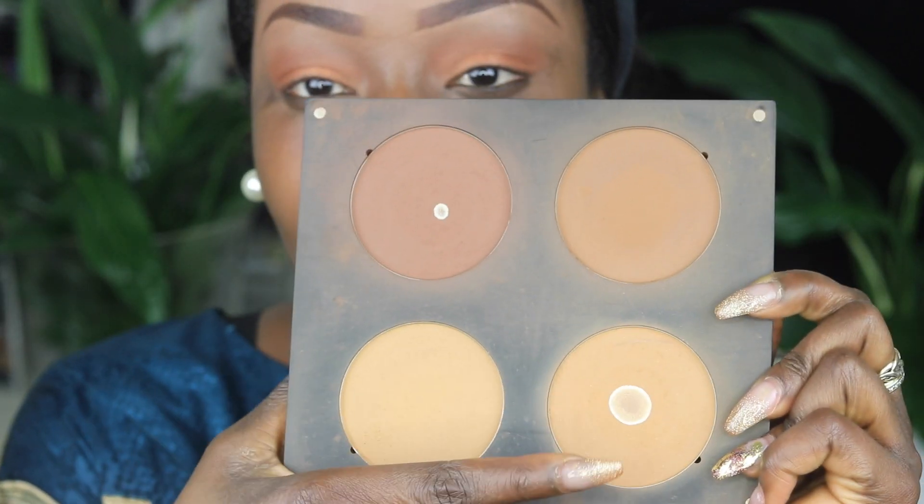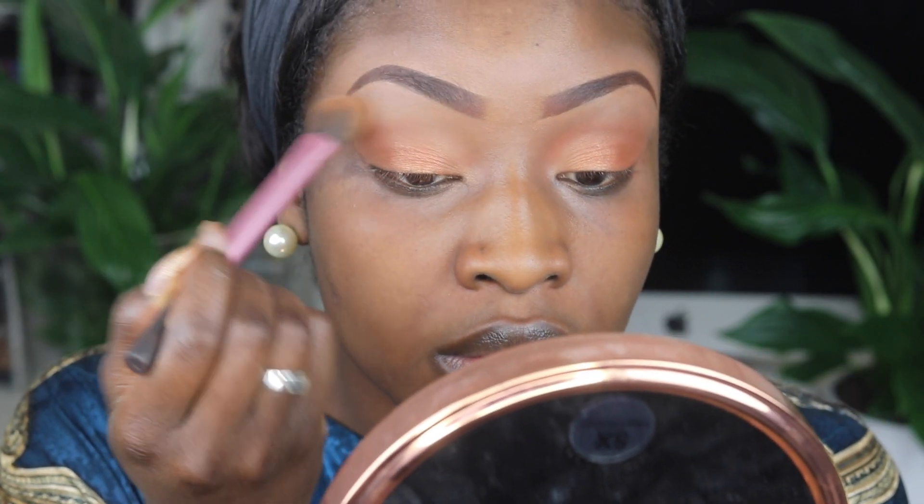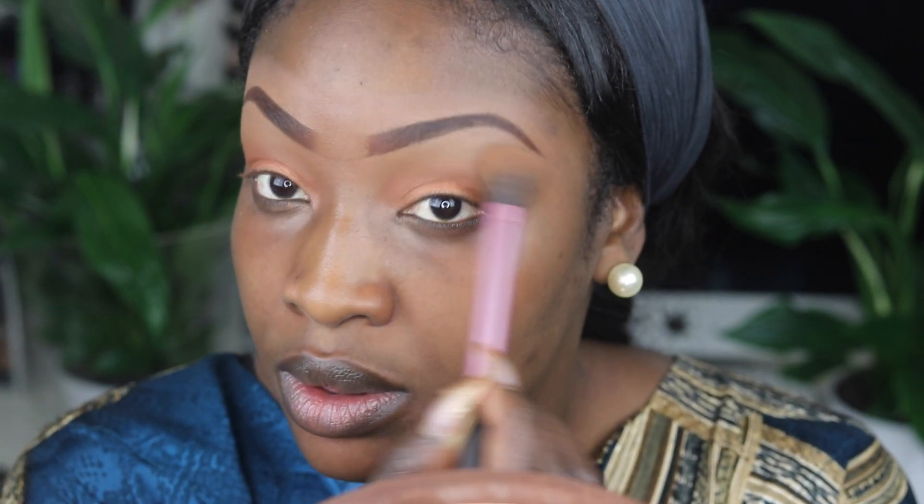Once I'm done with the eyeshadows, I use my Inglot palette again using the lighter powder to set underneath the eye where I've put concealer.